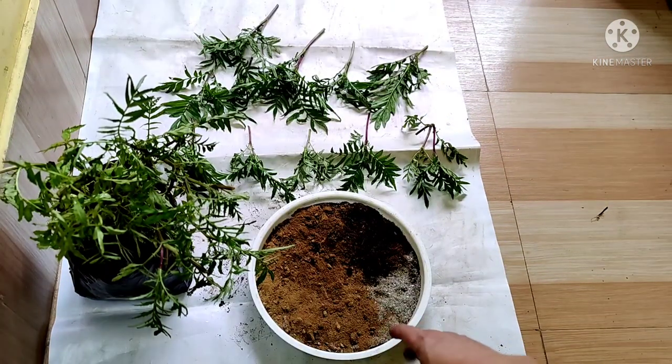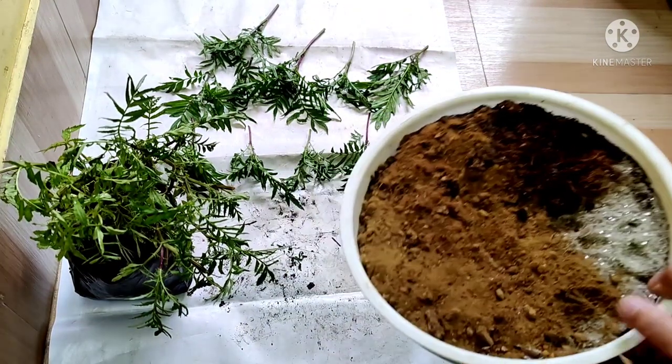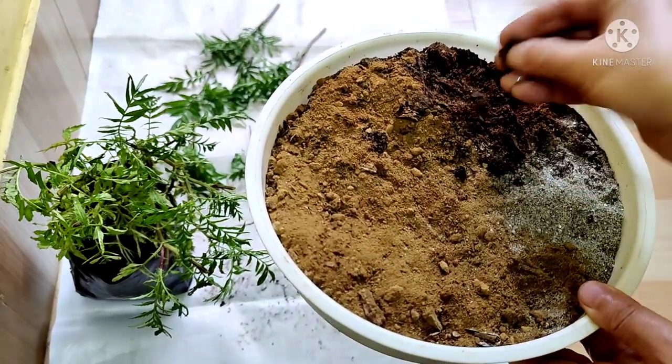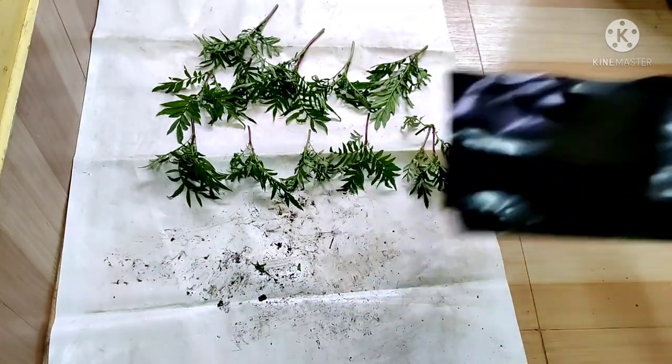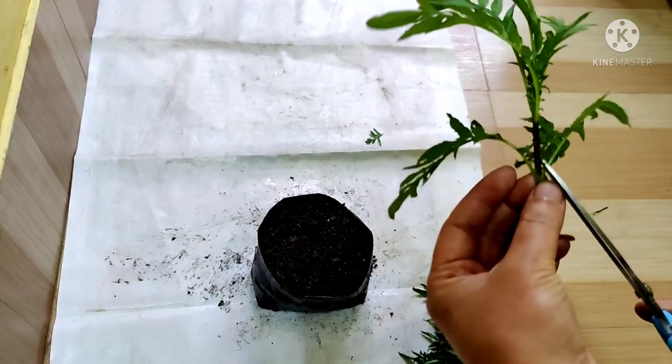To grow this cutting, I am going to use 60 percent of garden soil, 20 percent of fine sand, and 20 percent of compost. I am planting this cutting in a seven-inch pot with well drainage.